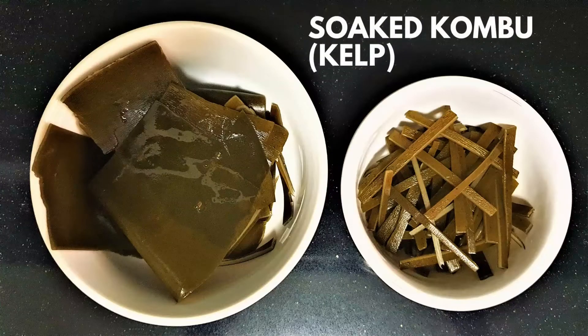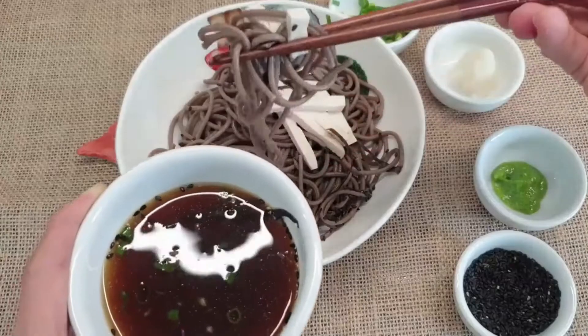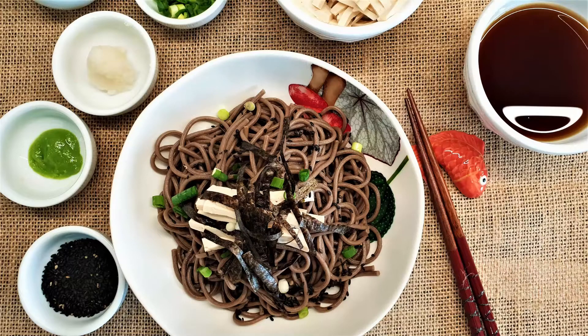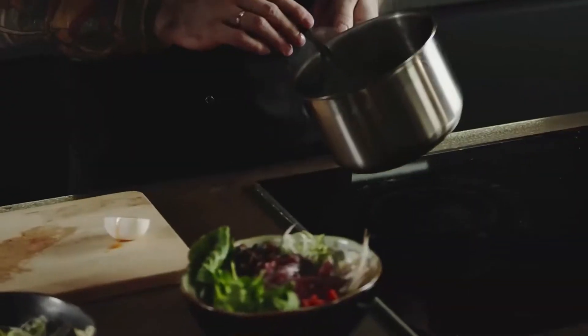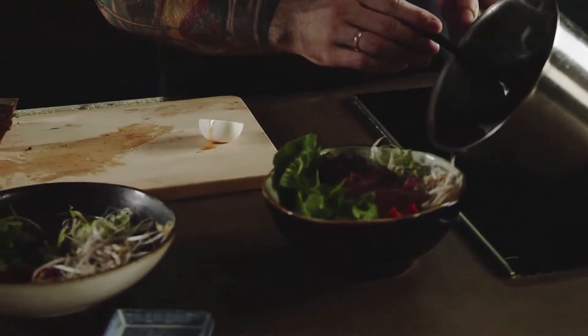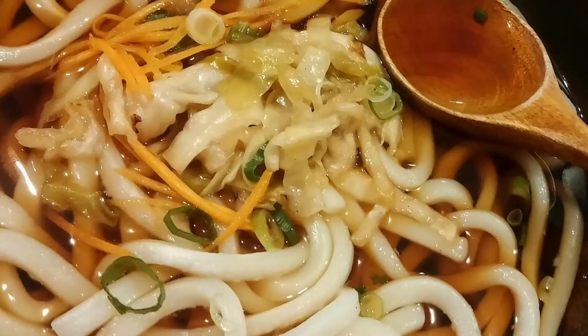You can store the stock in the refrigerator for up to a week, or freeze it for later use. The soaked kombu can be sliced into thin slices and added to noodles, salads, soups, or stews.